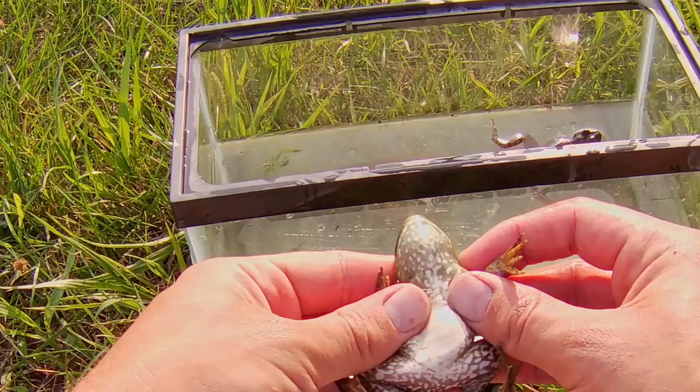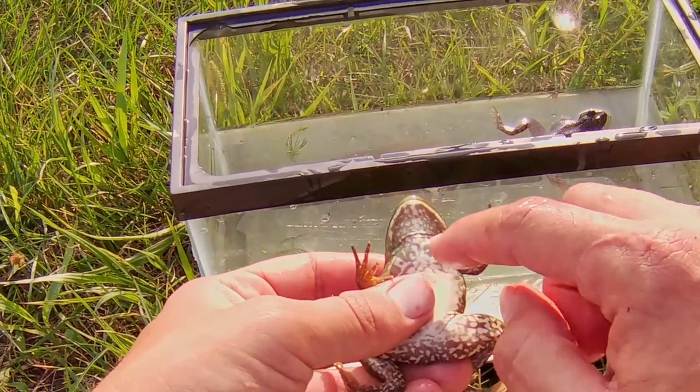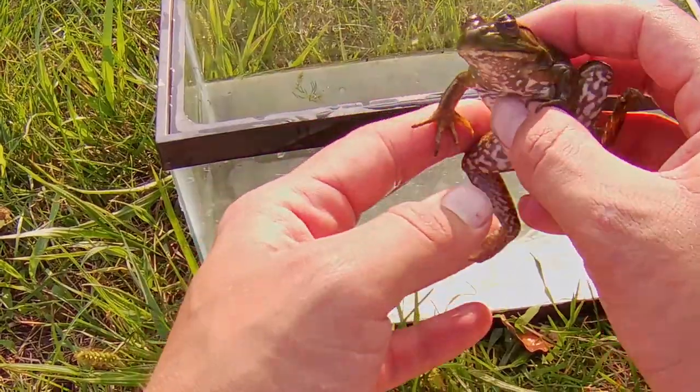What you'll notice in bullfrogs is that they have a white belly with gray mottling on the throat and the lower legs. And so this is a bullfrog.